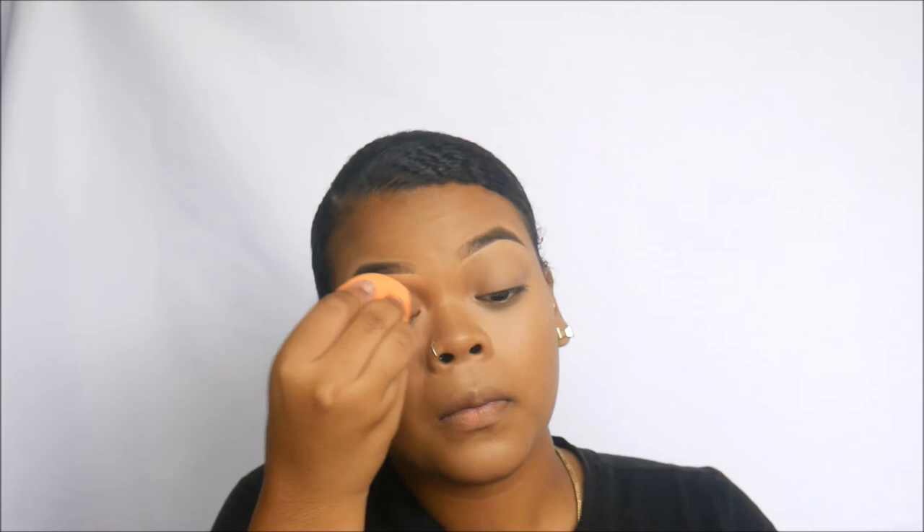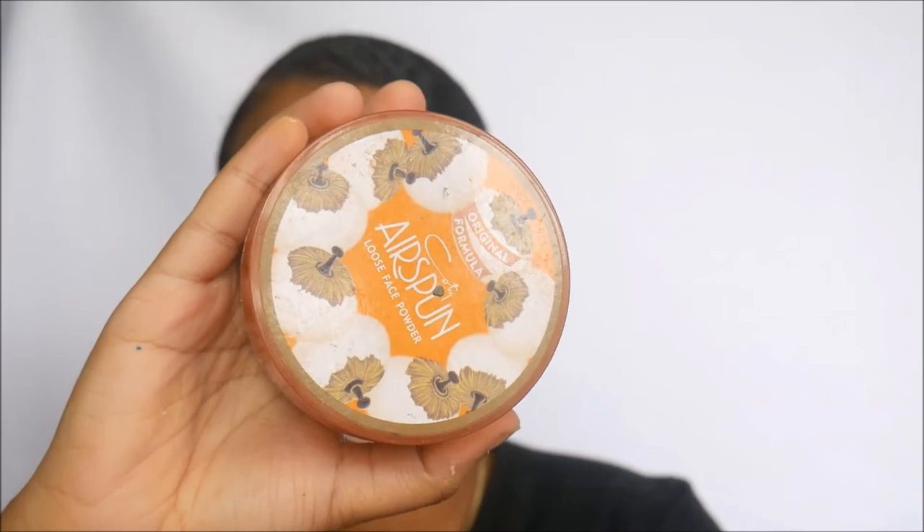Now we're blending the concealer on our eyes and setting it with the Cody Air Spun Translucent Face Powder. Using a dry Real Techniques sponge, we're setting our eyelids first because they crease first, then setting everywhere else that will be highlighted.